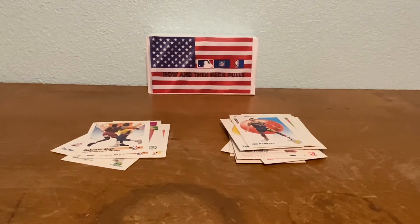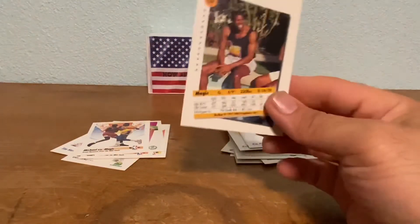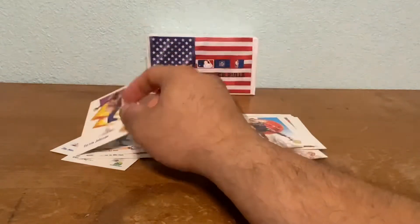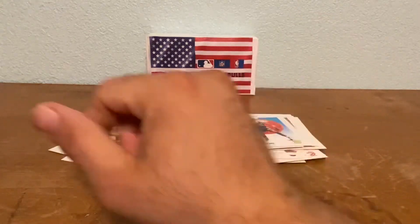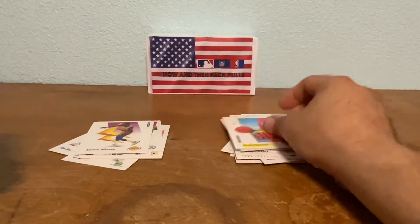I remember a lot of these players from watching basketball growing up. Now here's the second stack — the one that had the Magic Johnson on the front. Look at that Magic Johnson card and the back photo. This guy was great; he could have been on a Jordan caliber level if he'd played a little longer, but I still think he's a great player.